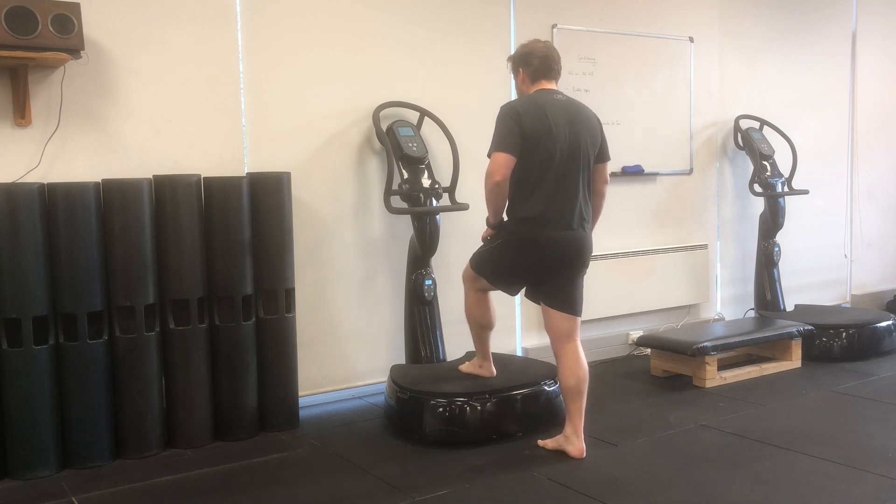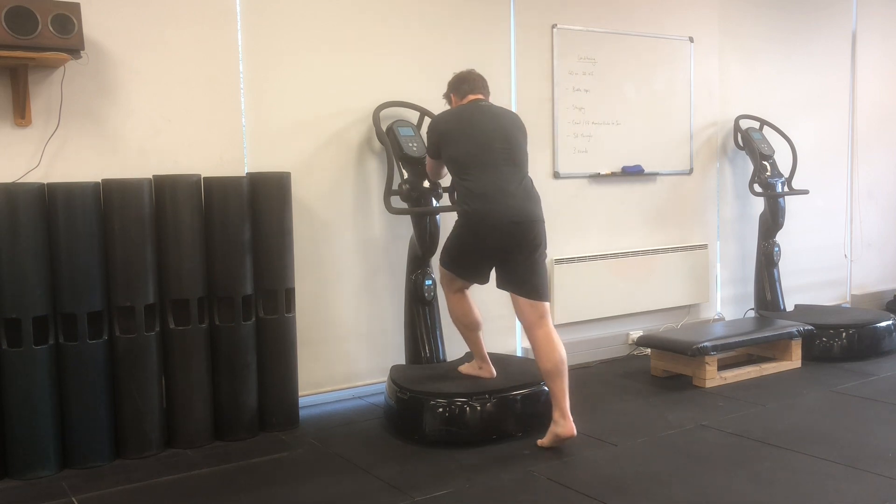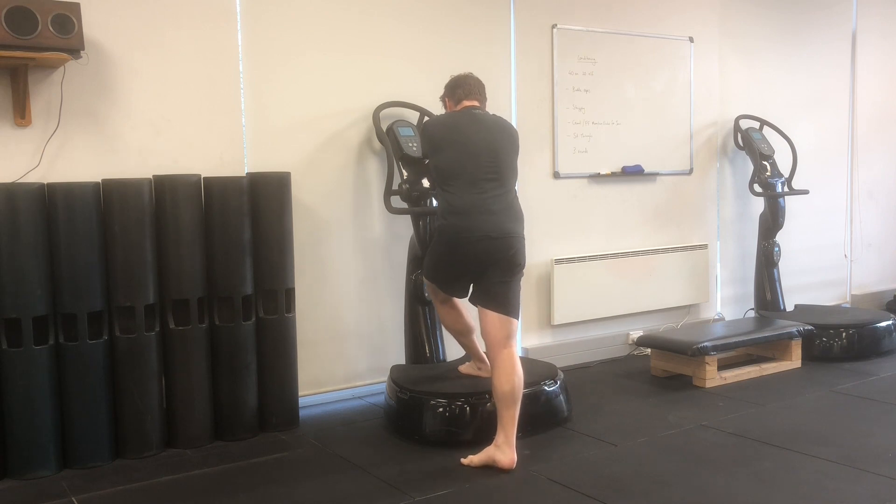Standing in front of your plate, place your left foot in the middle of the plate, then grab hold with both hands on the right-hand handle, and then shift your right foot across behind your left, so that you start to feel some stretch and tension through your left backside or posterior hip.